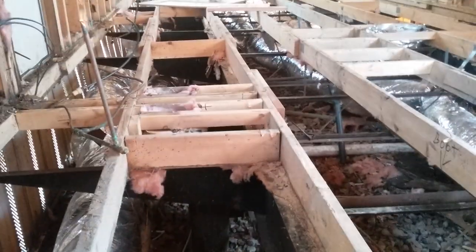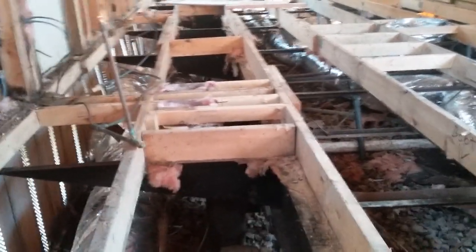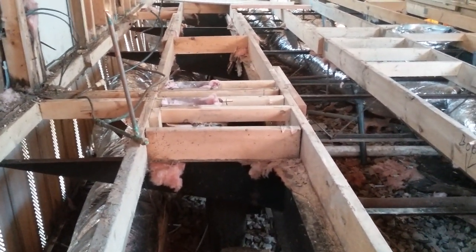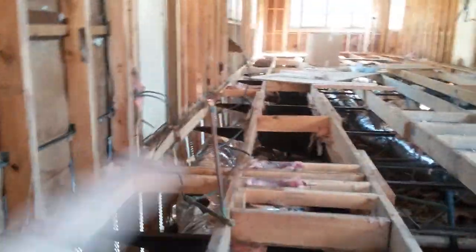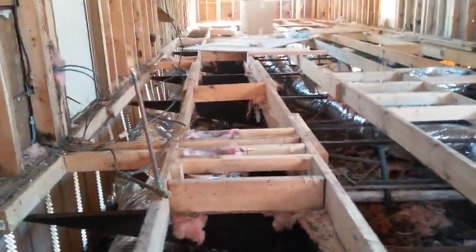Anyway, that's where we're at. Tomorrow like I said we'll get fiberboard in here. We're running the water lines next — I'll put the drains in before the fiber goes in tomorrow — then fiberboard, blown insulation, PEX, and once we get everything stubbed out, then the decking.